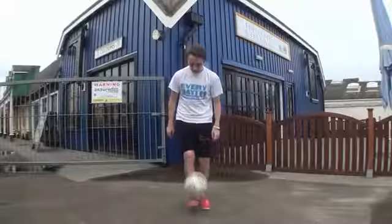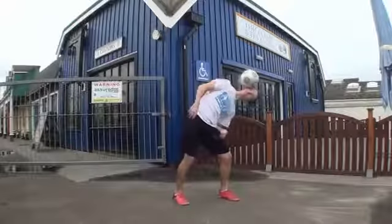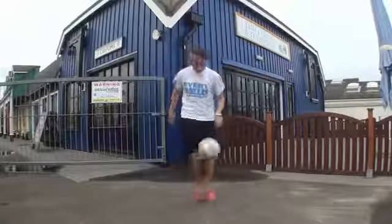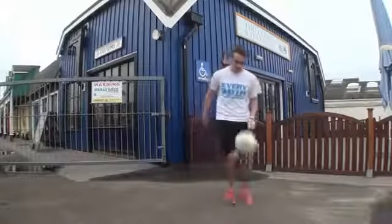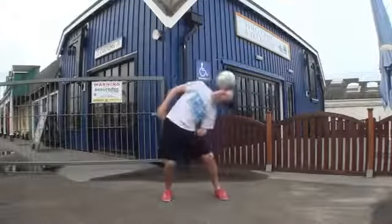Once you feel like you've mastered this, you can make it harder by catching the ball from a foot stall, a neck stall, or any other position you can think of. Once you've mastered the side head stall, make sure you learn it on your other side as well, because then in the future we can get onto multiple side head stalls. But for now, that's the side head stall.